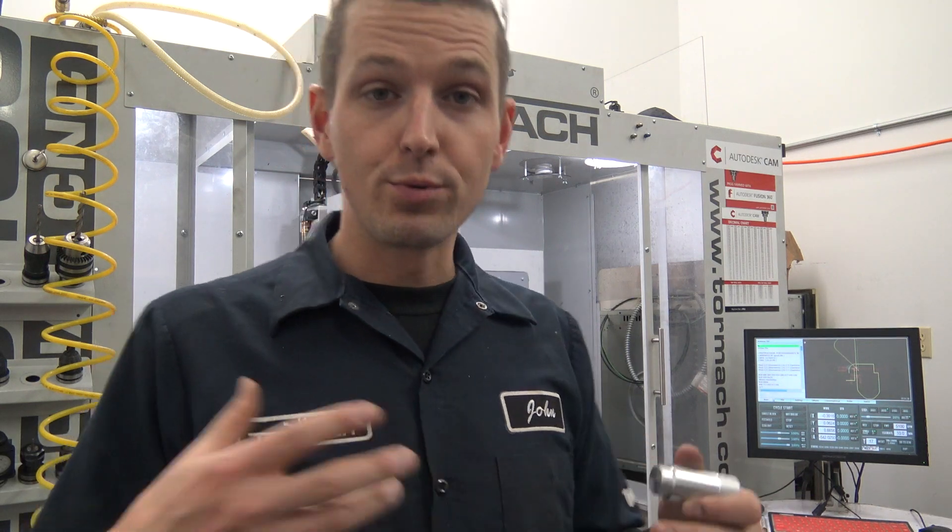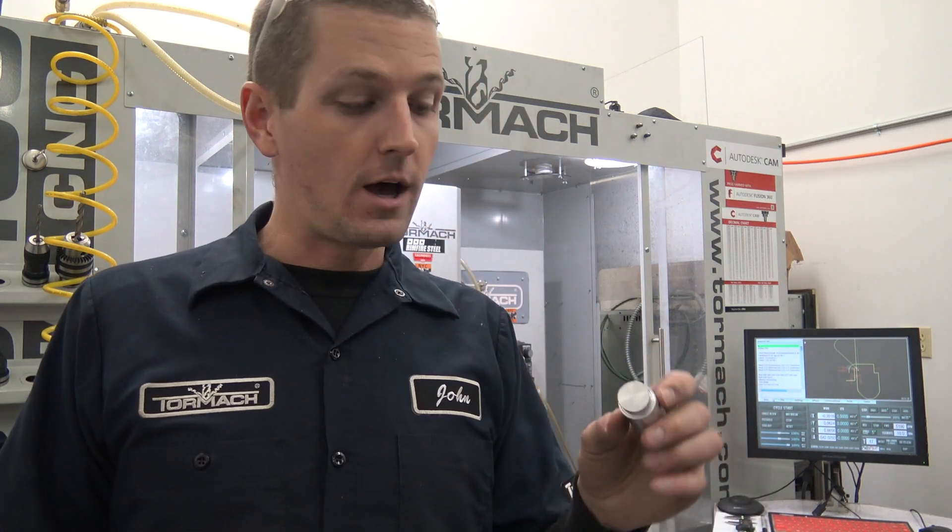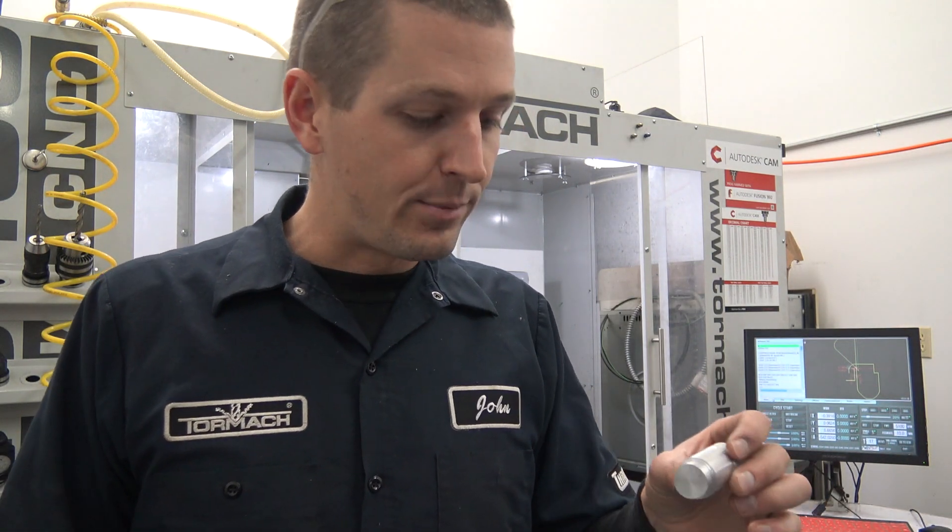A lot of that really has to do with more of the SprutCAM than it does the actual cut and the part. Nevertheless, that's two for two on Wednesday widgets where I've goofed. It happens.